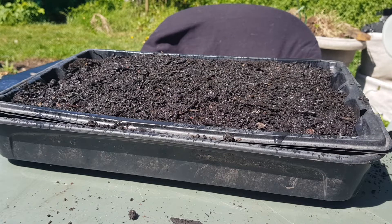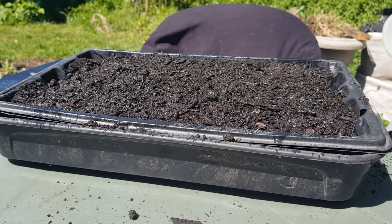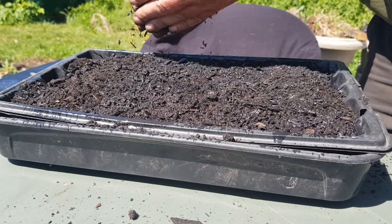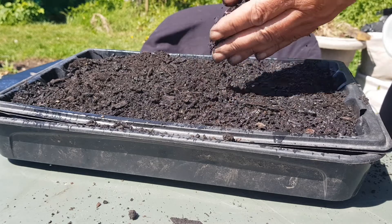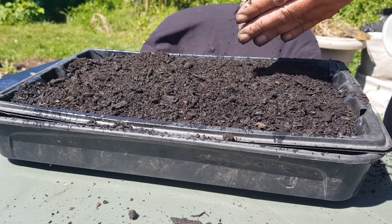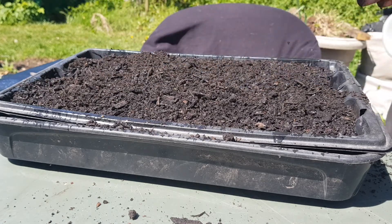So that's the first bit of compost gone on, but obviously where I've watered it, it drops down and you might not have covered all the seeds once the water's on. So I just sprinkle another bit on the top — that's enough for that.